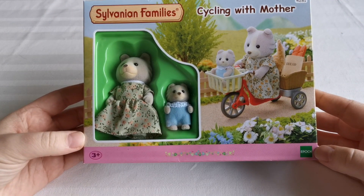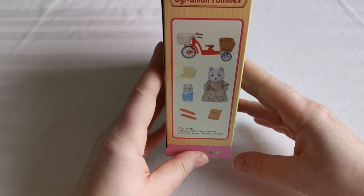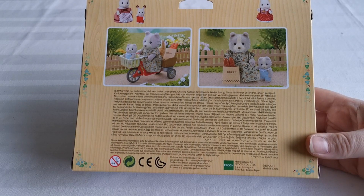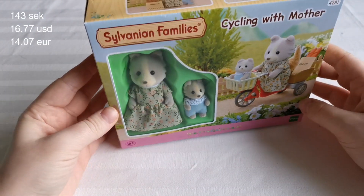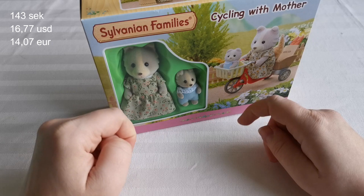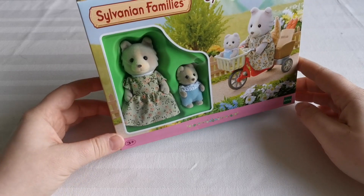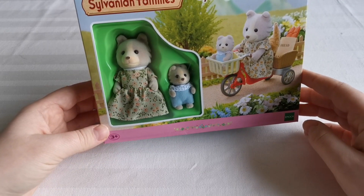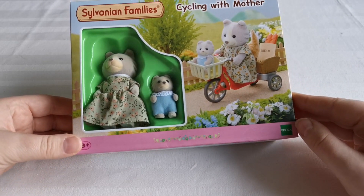So the first thing that I got is the one that was on sale, and it's this one. This is the Cycling with Mother set. It comes with two figures and a bicycle and some accessories, so you can see the whole thing right here. This is usually around 30 euros here in Sweden, and it was half price off, which I thought was quite reasonable. I actually had these figures before from a second-hand set, but they were very rough so I ended up not keeping them. But I'm excited to have them — they are quite a different mold, looking a bit weird but quite cute. And I do like the bicycle, and you can see the little baby right here.